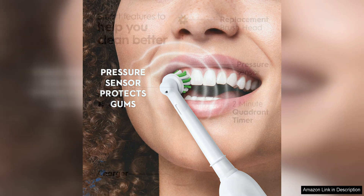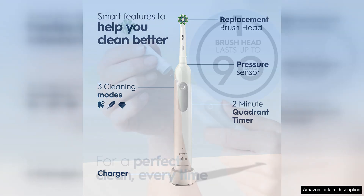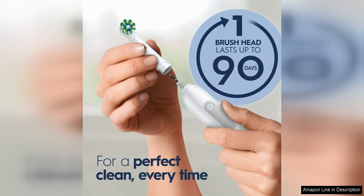The oscillating, rotating, and pulsating brush head technology of the Oral-B Pro 1000 provides a thorough clean, removing up to 300% more plaque along the gum line compared to a manual toothbrush. This makes it an excellent choice for those looking to improve their overall oral health.